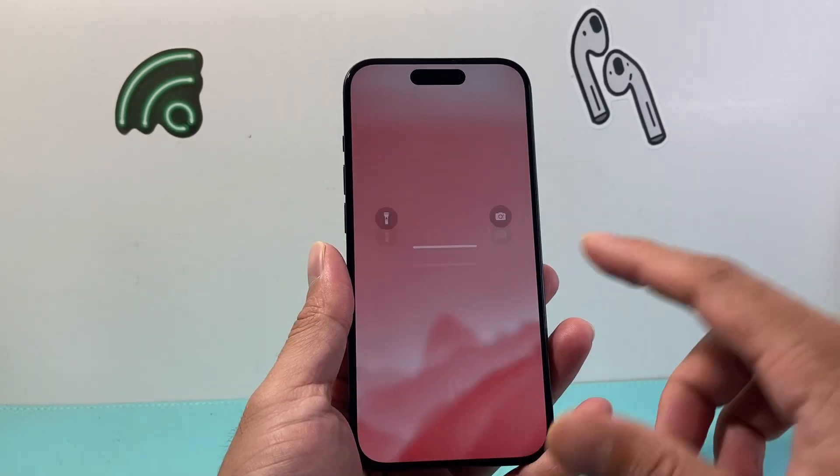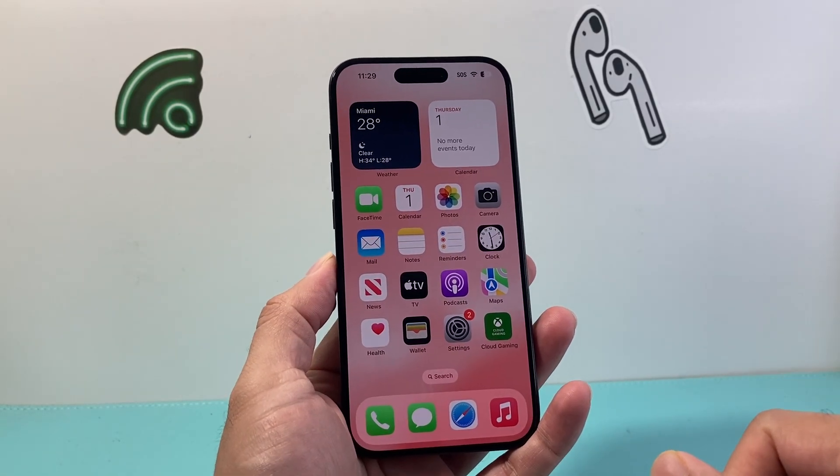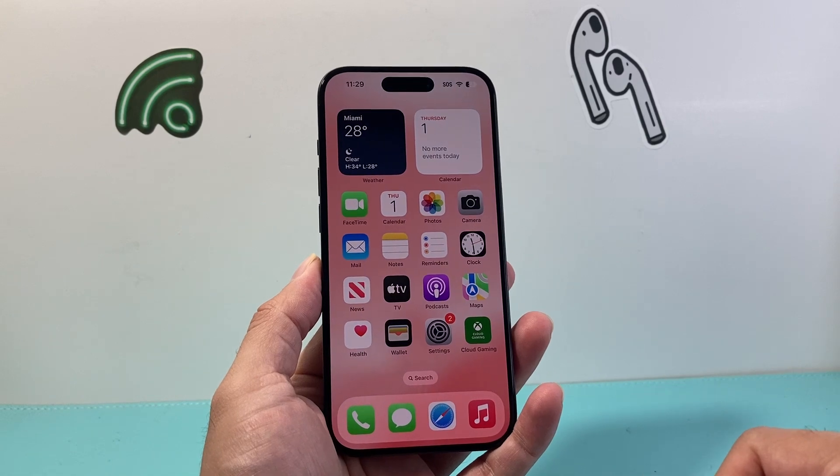Hey guys, TechnoMenture with a video for you guys. If the brightness on your iPhone is not working, you want to follow these steps to fix it. So let's get started.